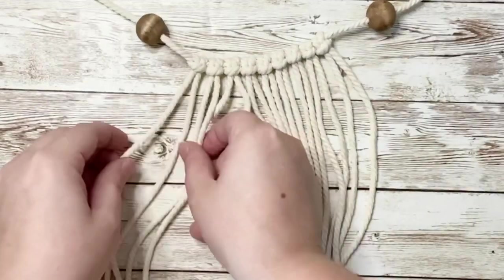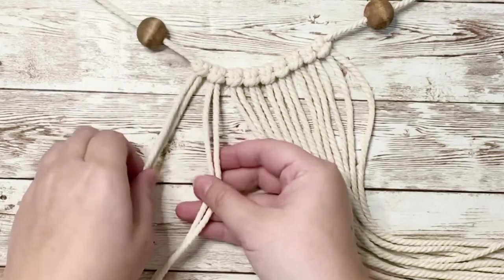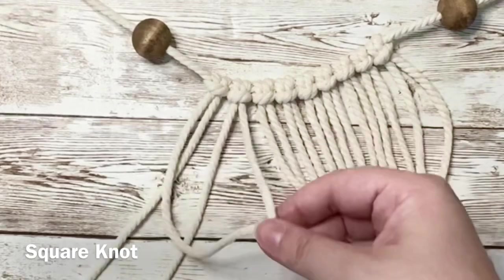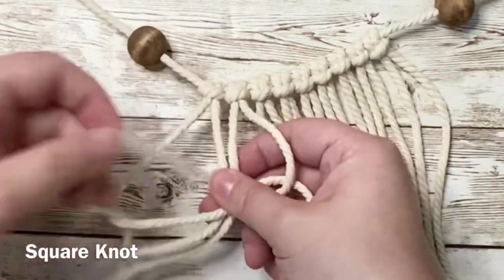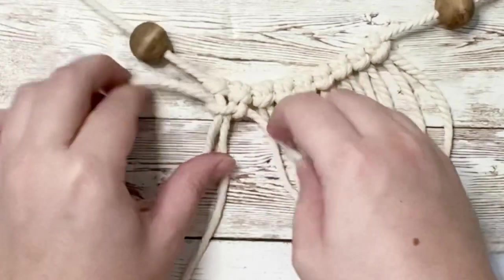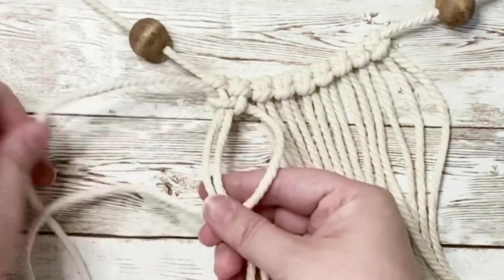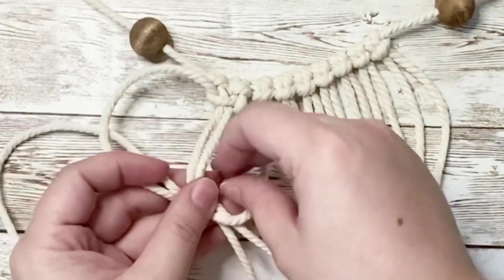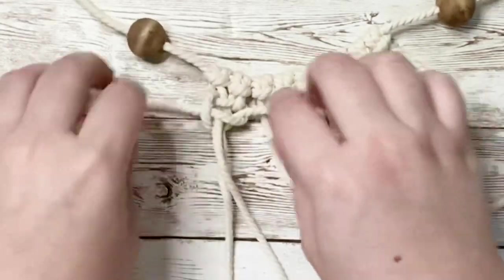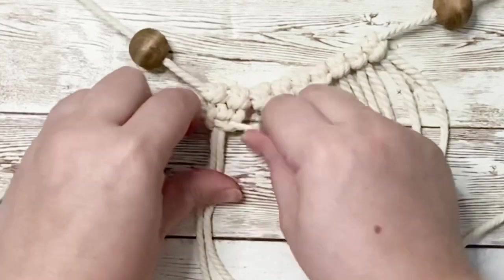To begin, we're going to take the four cords on the left side to start our first knot. The two cords in the middle will stay in place while the one on the left crosses over and the one on the right will cross underneath, pull through, and pull up tightly. Then repeat the same process but starting with the loop on the right hand side crossing over, with the one on the left coming in from underneath — and that now creates a square knot.